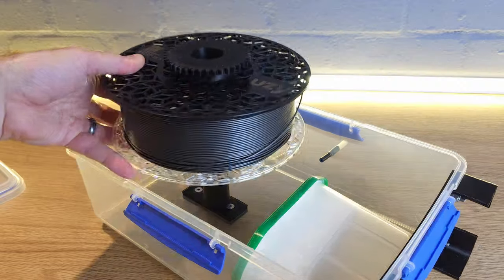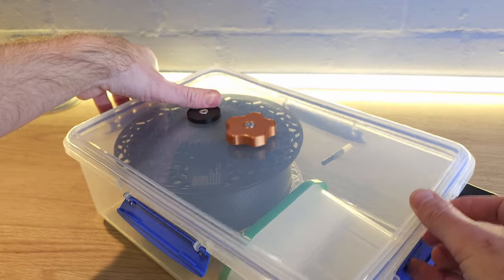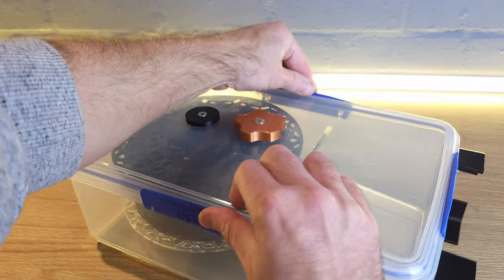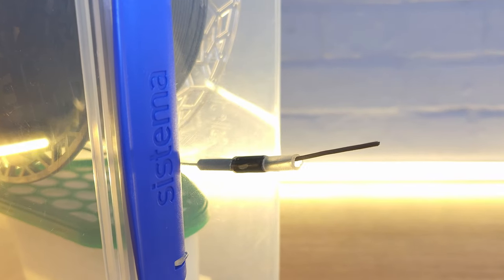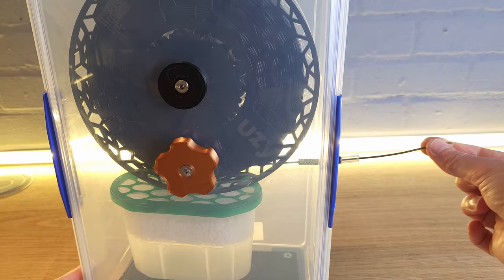If you want to dry-store your filament and print with it at the same time, you can use something like this filament dry box — a filament dryer I designed whose 3D printed files are free. It contains a large desiccant pack to keep moisture levels low and has minimal holes to allow the filament to feed out smoothly while keeping air ingress to an absolute minimum. Check out the linked video to learn more and get those free files. Don't forget to hit subscribe and thanks for watching.